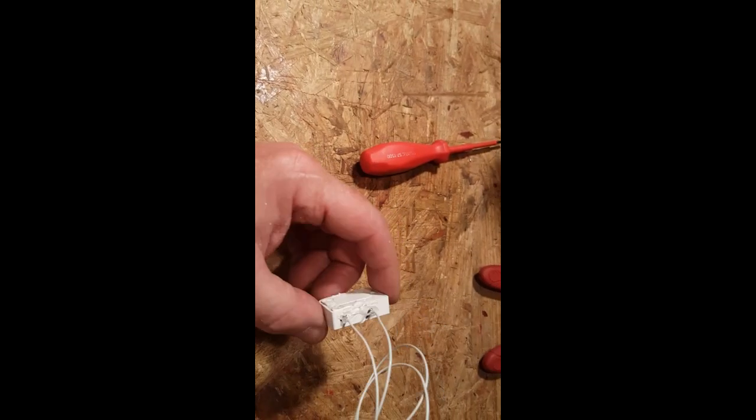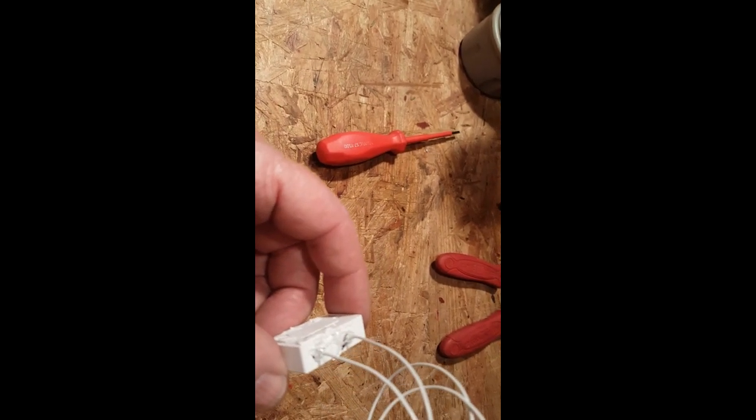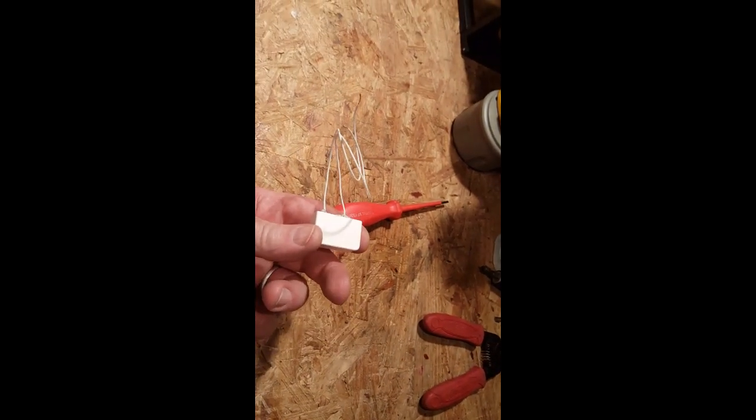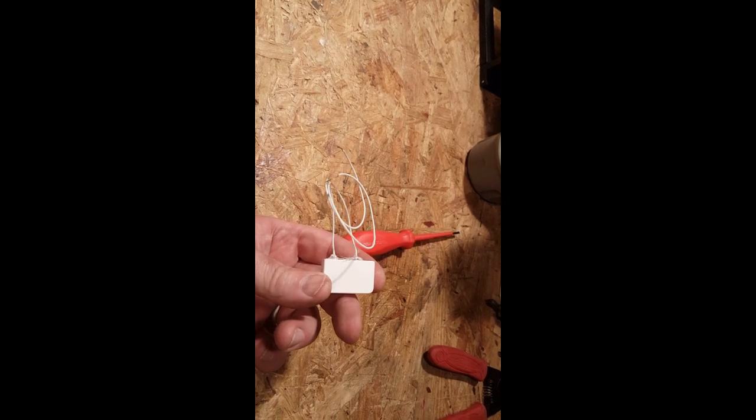The test was great. I put a couple drops of hot glue to seal the holes where the wires come through. Now I'm going to mount the other connections and show you how to make a water level sensor.